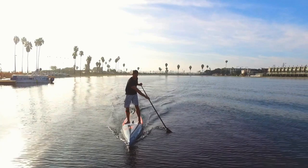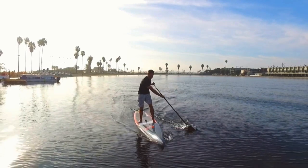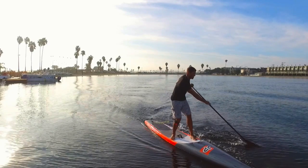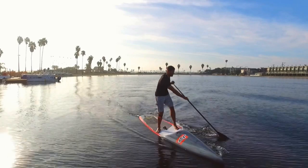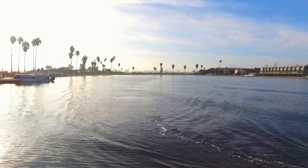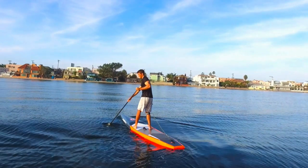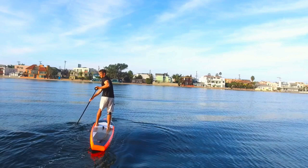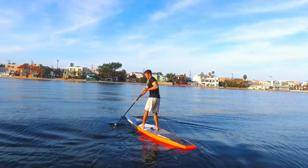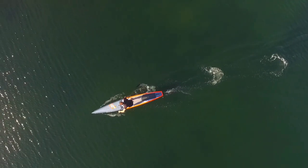A big mistake a lot of people make is not getting the blade far enough out, so they don't effectively turn. There's also a variation of the cross bow where I'm still carrying a little forward speed — I keep an angle on the paddle blade so rather than opening the face and catching a lot of water, I'm using it as a rudder, just steering the nose in the direction I want to go while keeping forward speed. Then I reach the classic cross bow position: top hand to the hip, bottom hand reaching across, knees bent and very low, then pull towards the nose of the board.